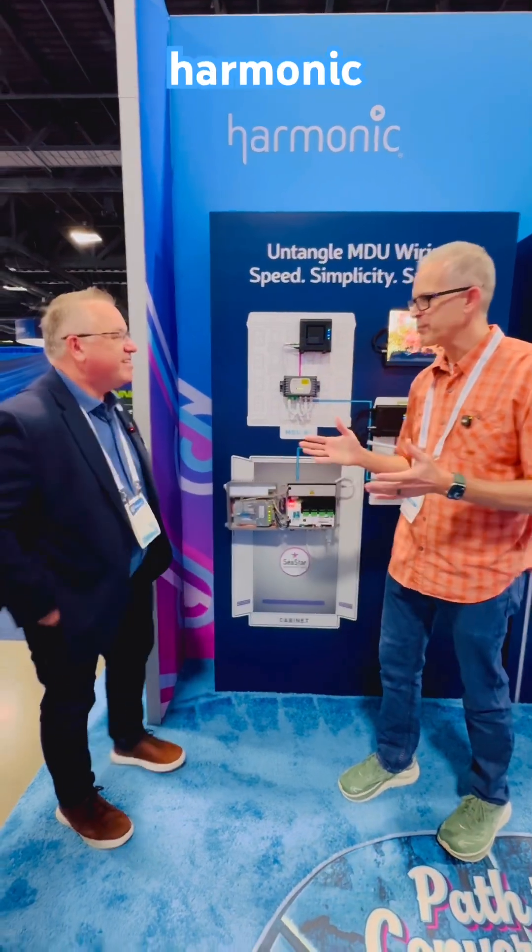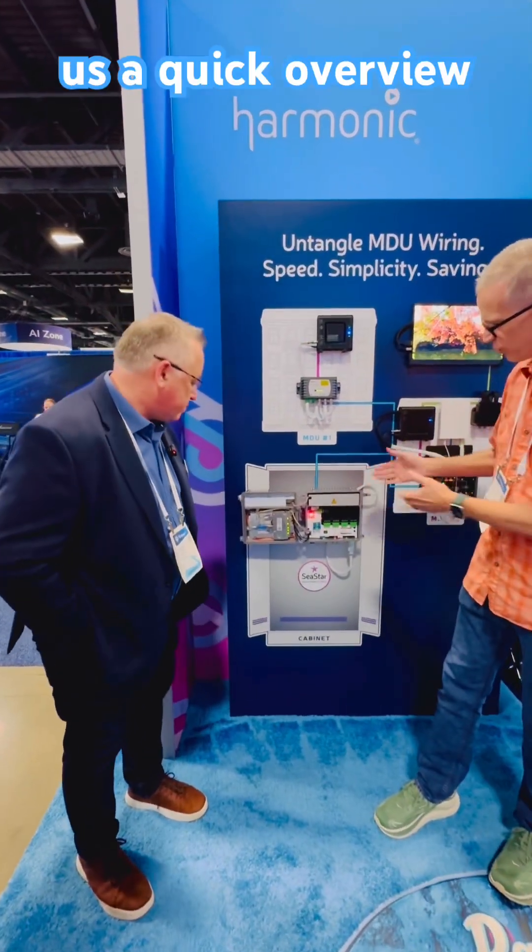Hi, David. Nice to meet you. We're at the Harmonic booth, and I'd love if you could give us a quick overview on the C-Star.